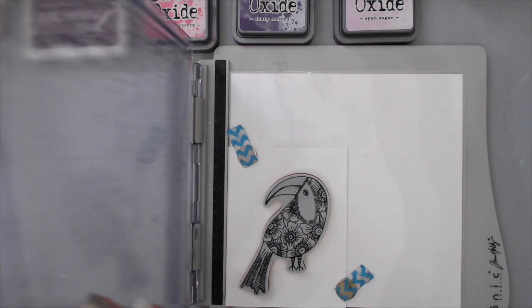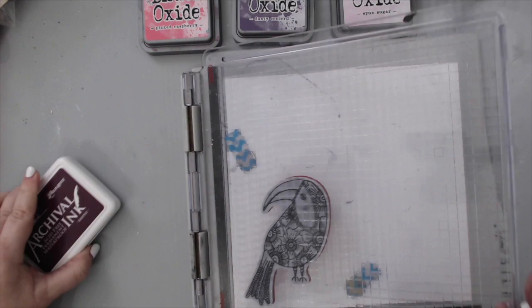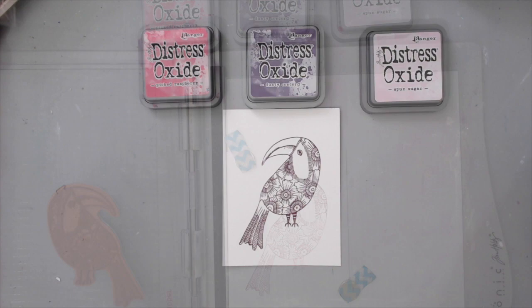All I did was stamp it to the background twice to create a really good impression. Then I took three more colors of the distress oxide inks and started adding them to the background differently than before — instead of blending them with a dabber, I went ahead and put them on the mat.